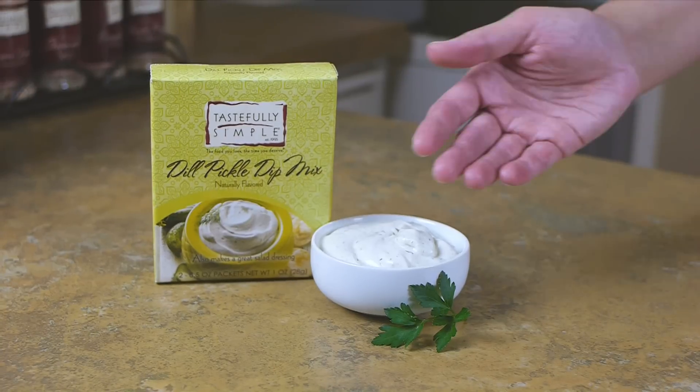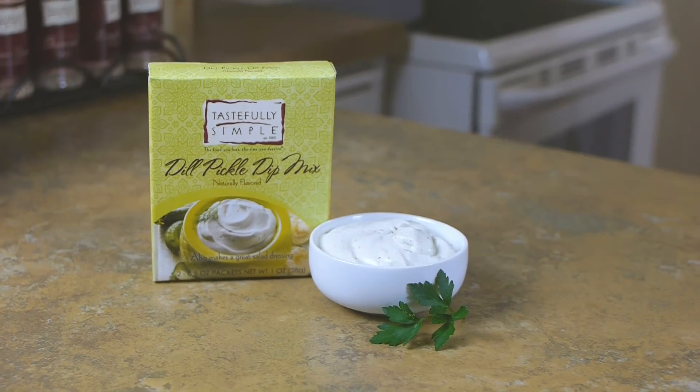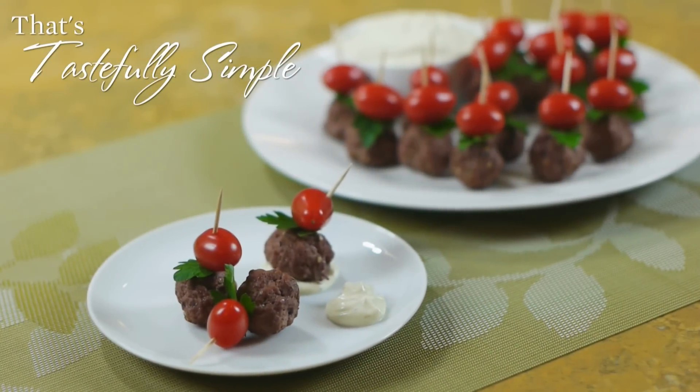Ultimate meatballs are wonderful with spaghetti, or try them as an appetizer. You can even dip some in our fabulous dill pickle dip. Now that's tastefully simple!